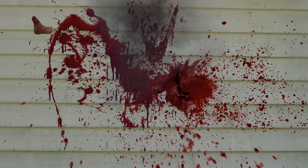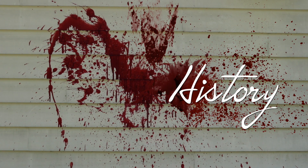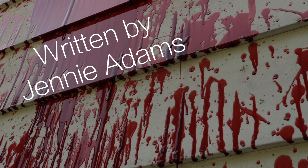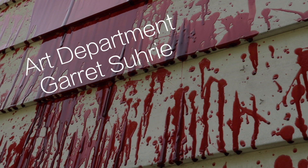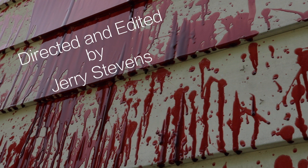It worked! I can't believe it worked! It did! I'm just — I can't believe it. Todd? Todd? Todd?